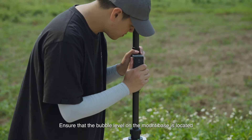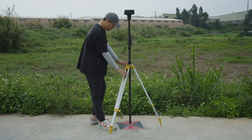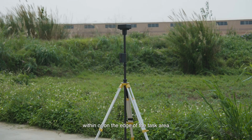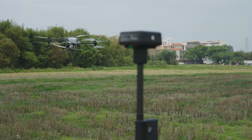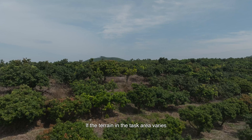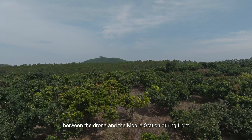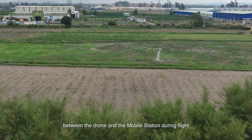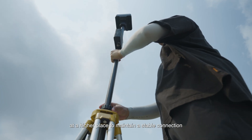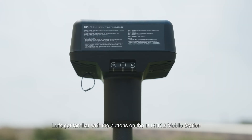Ensure that the bubble level on the mount base is located within the black circle while keeping the tripod secure. We recommend setting up the mobile station within or on the edge of the task area to ensure the drone is within coverage of the mobile station. If the terrain in the task area varies or if there is signal blockage between the drone and the mobile station during flight, we recommend setting up the mobile station at a higher place to maintain a stable connection.